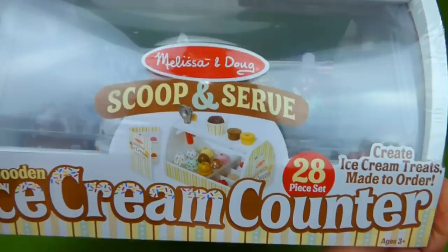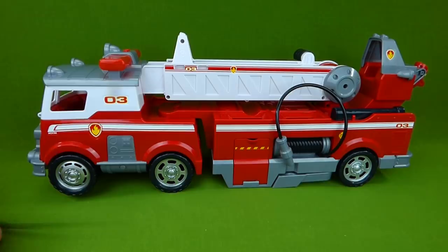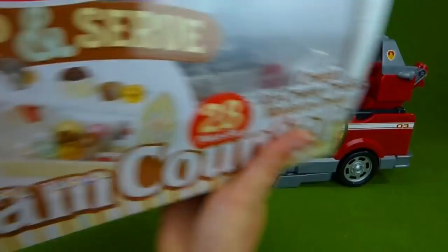We also have the ice cream cone counter, and in this fun video, the Paw Patrol pups are gonna get to make their own ice cream cones. It'll be a lot of fun. So we've got the ice cream cone counter here, and it is from Melissa and Doug.